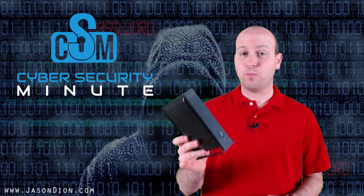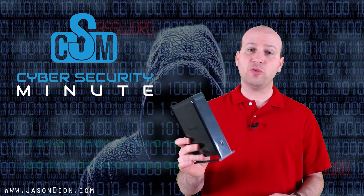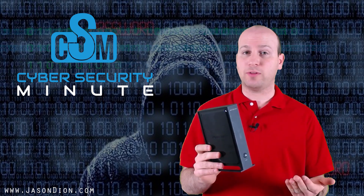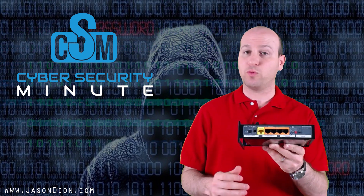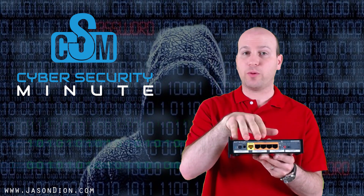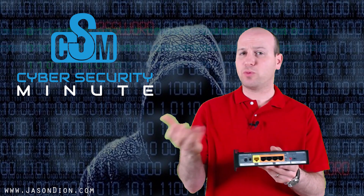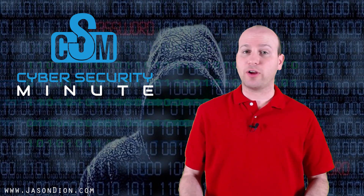This router supports wireless B, wireless G, and wireless N modes, as well as 2.4 gigahertz and 5 gigahertz modes. I can set up a practice network, give it a password, and then try to attack it. It has four wired access ports plus the yellow port for internet access, though we probably won't hook it up to the internet since we just want a wireless network to practice hacking on.